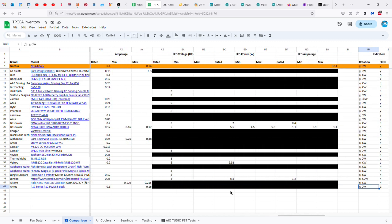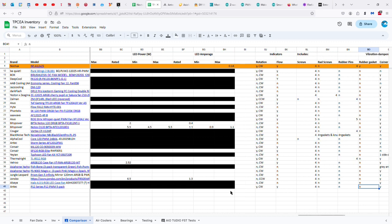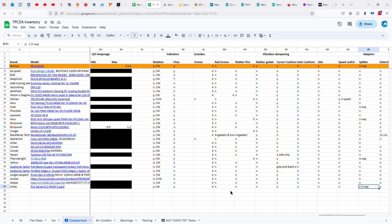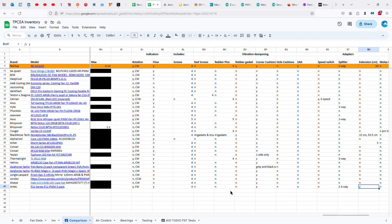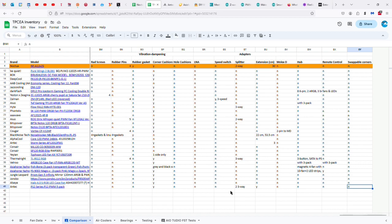It indicates direction of flow and rotation. It's a clockwise-spinning fan, four screws per fan, corner cushions. You get some three-way splitters, and I think there's supposed to be an extension cable in there too. And that is all there is to it. Thanks for watching, and I hope you have a great day.